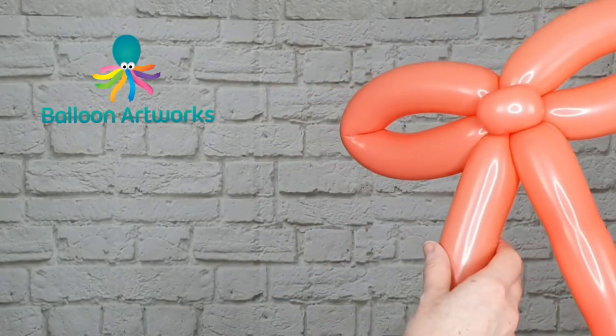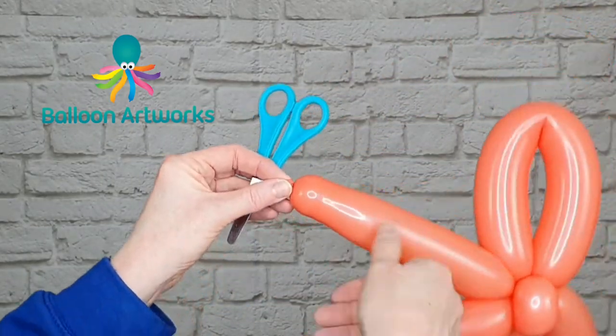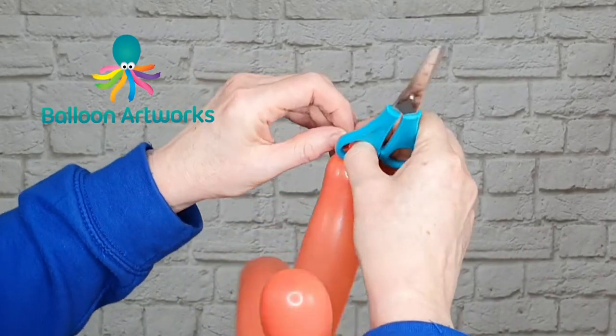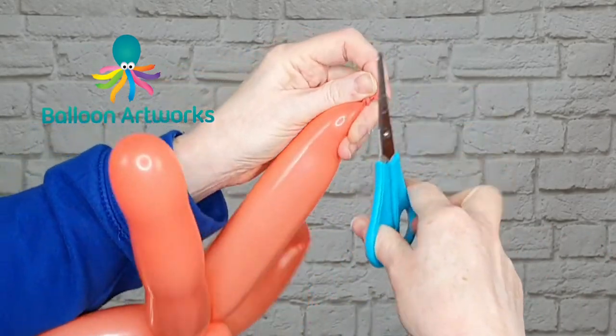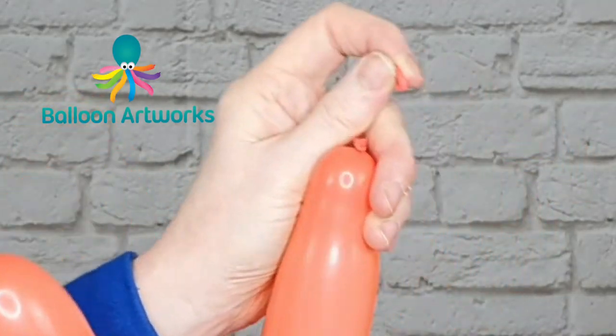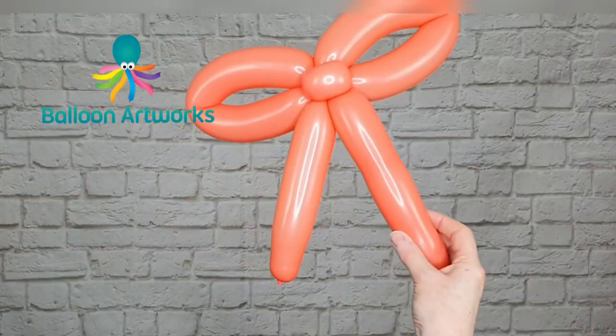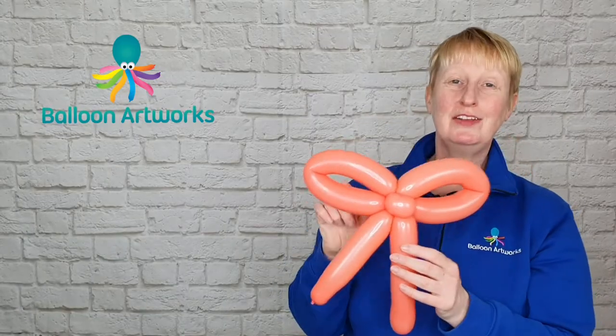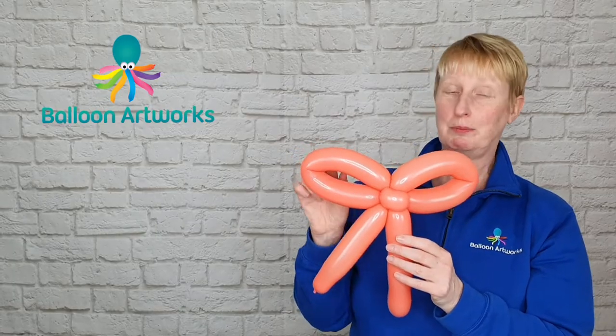I'm going to snip off the end — just trim this balloon and snip off that bit of nozzle. It just makes the end a little bit neater and tighter.